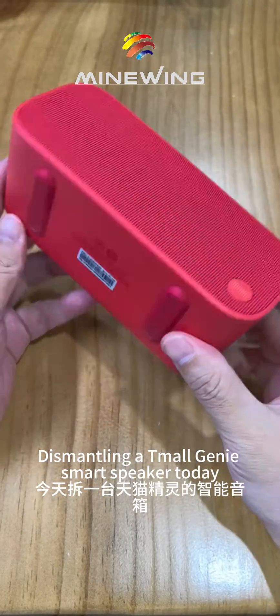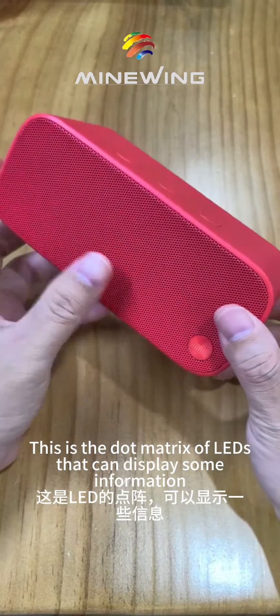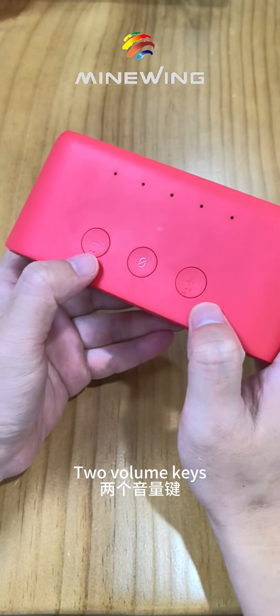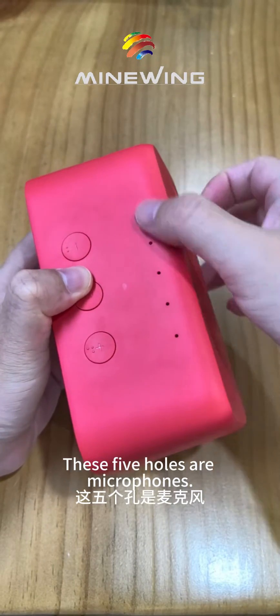Dismantling a Tmall Genie smart speaker today. This is the dot matrix of LEDs that can display some information. There are three buttons: two volume keys and a mute key. These five holes are microphones.